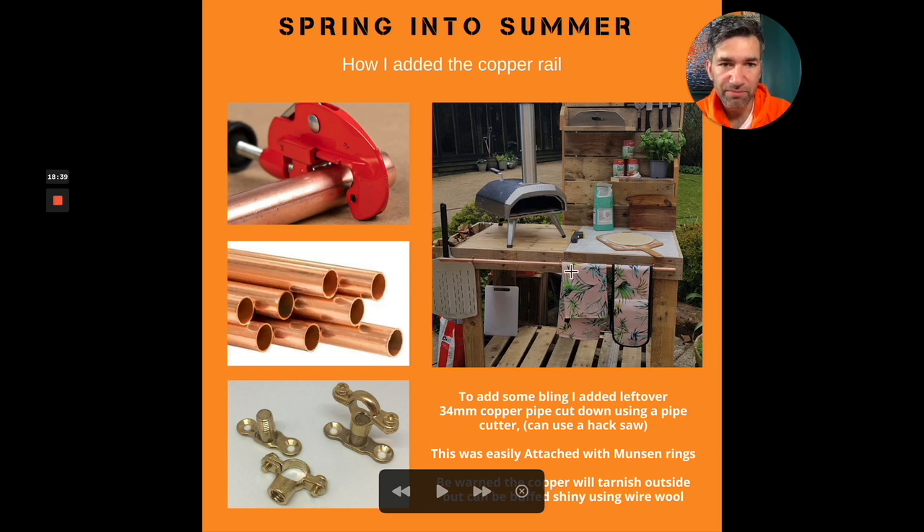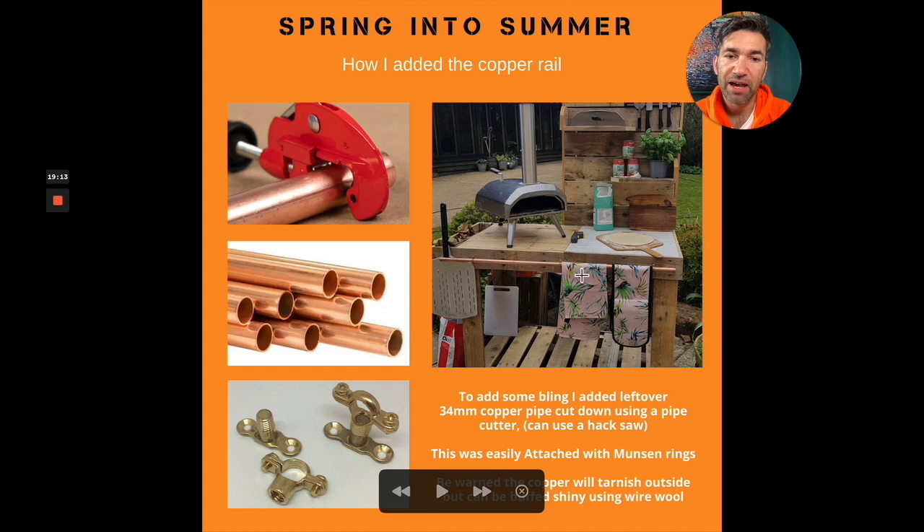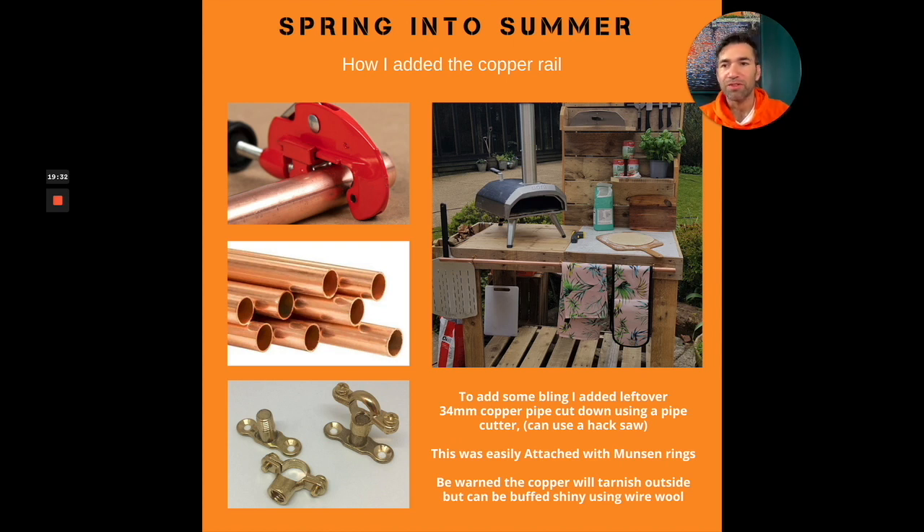This back section was created as a separate piece that I then attached to the main frame. Behind there is that vertical leg, which meant I could screw it all to. I've done it this way so I can take it apart, travel with it, and take it to location, then bring it home in the van — which also makes the whole thing lighter. Then I added the copper rail at the front using Munson rings and spare 34mm pipe. You can buy a pipe cutter for about five quid, which you tighten and twist to cut a perfect copper pipe. It holds the tea towel and oven glove, and you can also slot in your peel and paddle — so nothing's touching the ground, it's all to hand.